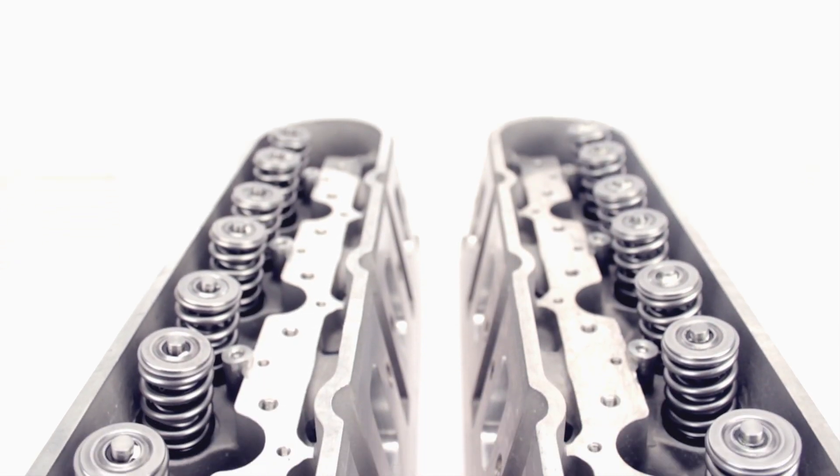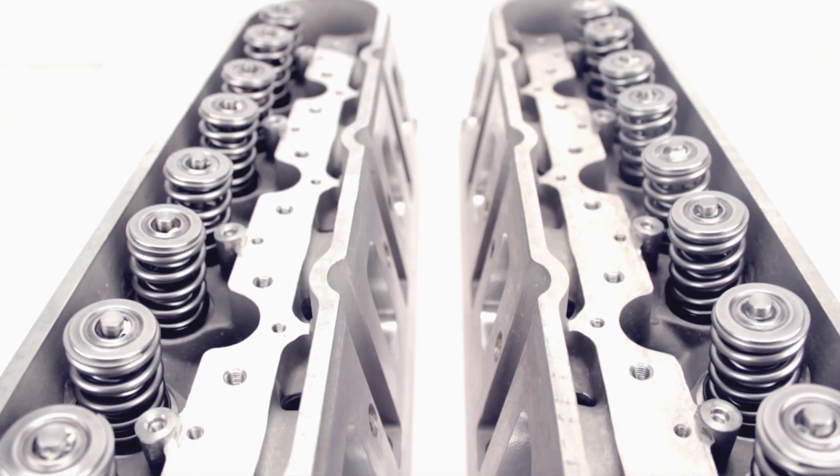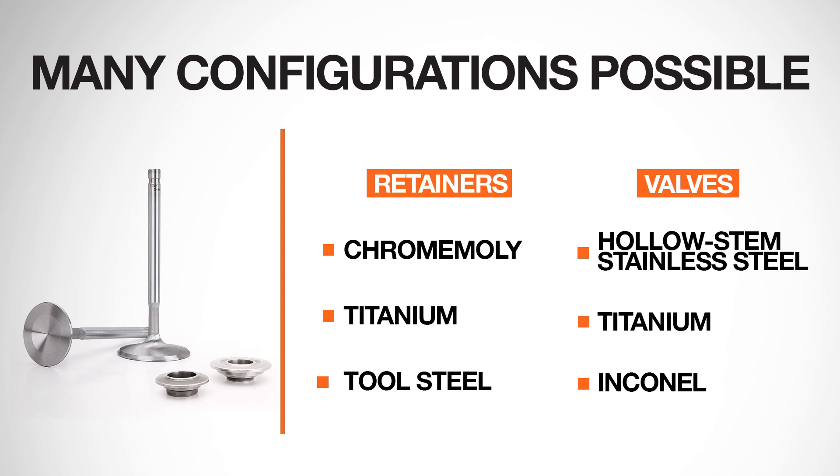Ordering these assembled gets you premium quality CompCams valve train components — how's that for peace of mind? Many configurations are possible to fit your specific needs, such as chromoly, titanium, or tool steel retainers.